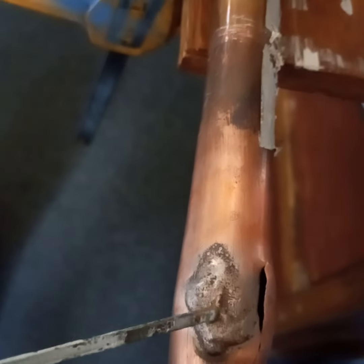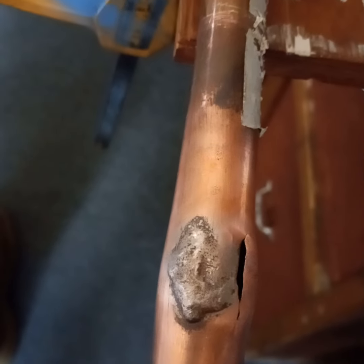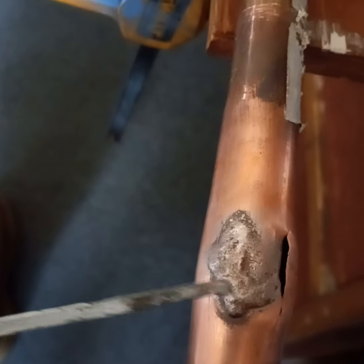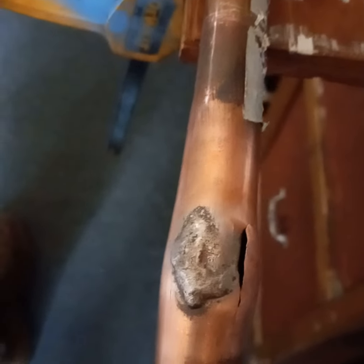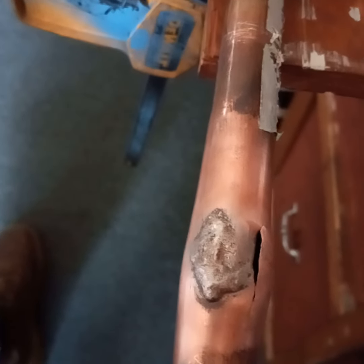The first time the split occurred right here, I scrubbed it up, I tapped it shut, and I brazed over it with silver phosphorus braze, leaving a slight buildup as a repair method — an alternative to replacing lots of sections of pipes and joints.